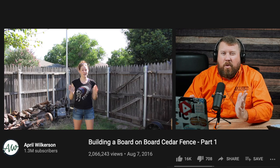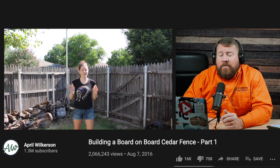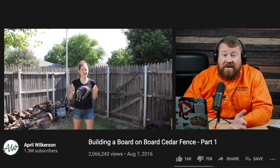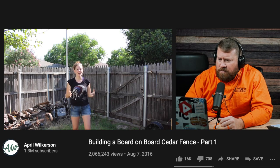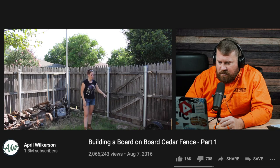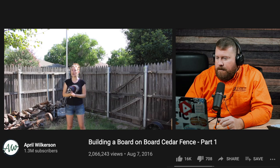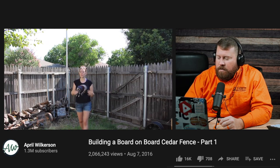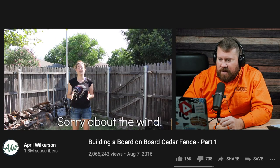That way you're not having to worry about where the board meets the crossrail. But April brings up a good point — a lot of times you can buy pre-stained cedar pickets for less than what it would cost to buy the pickets and stain separately, and then you still have to stain it. So definitely look into that if you're looking at replacing your fence. Now, we got really lucky with the previous owner of the house because he installed a concrete footer the entire perimeter of the fence, which is roughly 290 feet. He also installed these three and a half inch steel posts, so right off the bat we're saving a lot of money because we're not going to have to replace any of the posts.